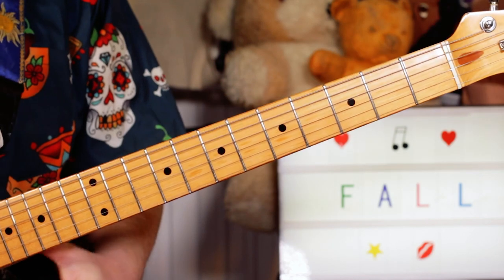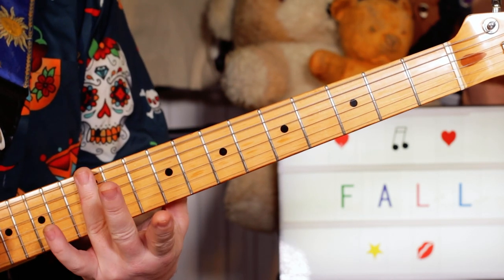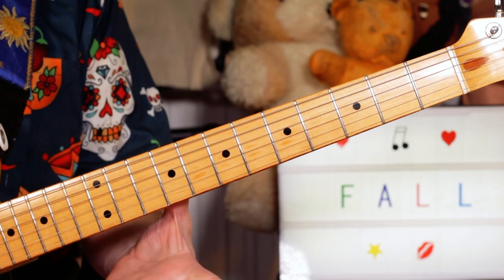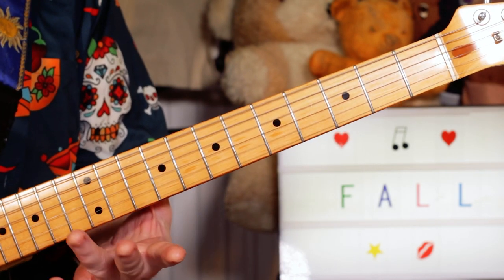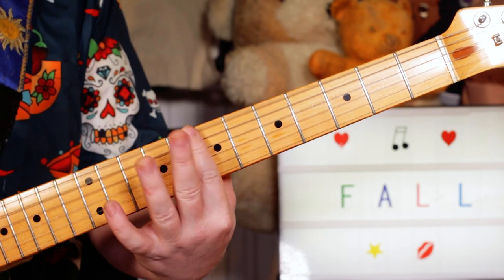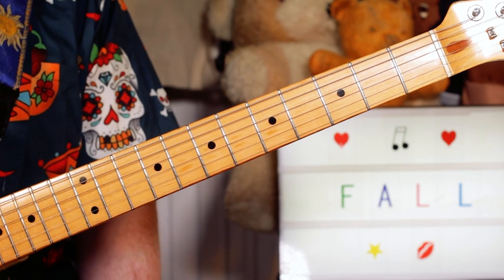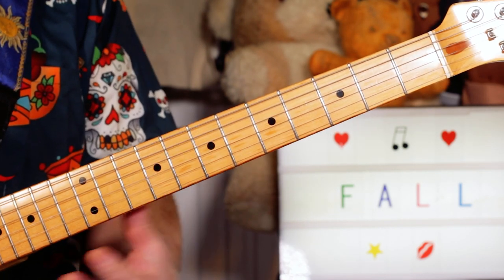Okay, so we're starting with some harmonics. I'm just hitting across the 12th fret, so just hitting the strings and taking the finger off. Then on the seventh fret, then fifth fret, back to seven.